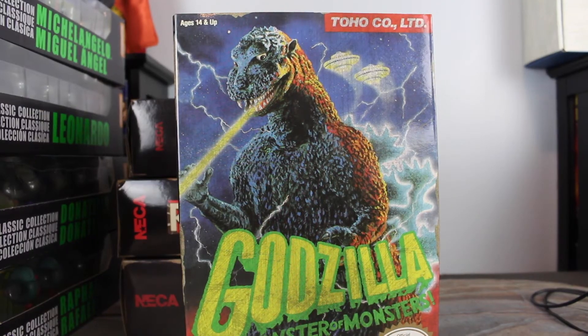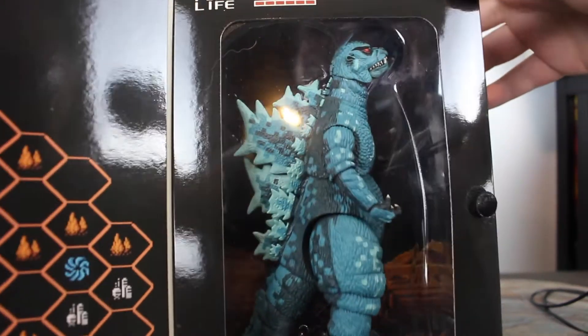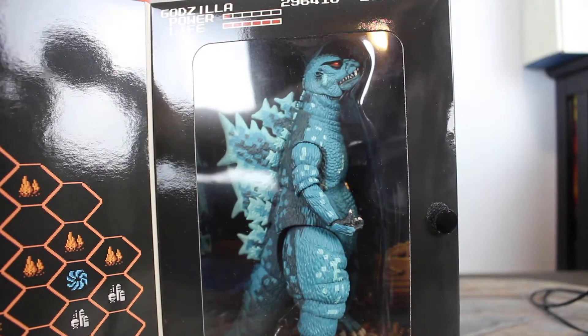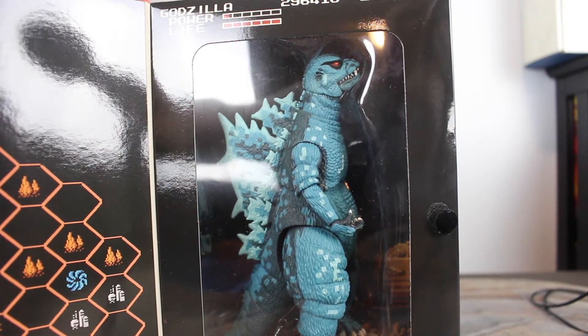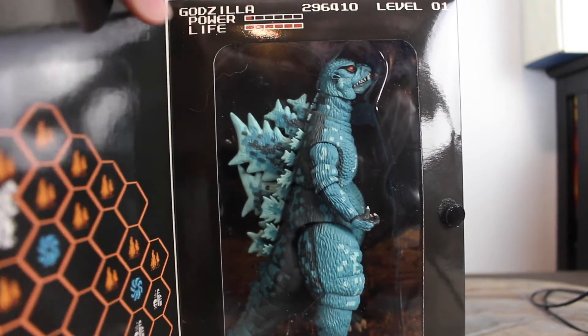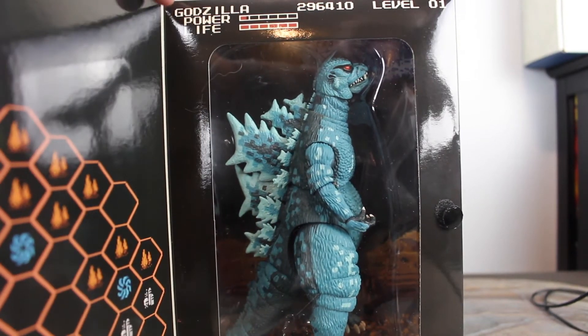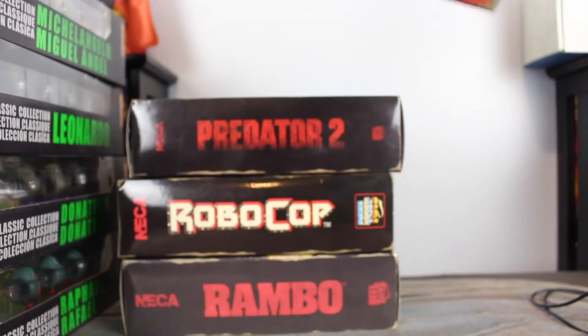Arguably my favorite figure from this entire collection is the NECA Godzilla one. It looks so good, so nice. I need to pick up a lot more of their Godzilla stuff — I really think it looks cool. They do Godzilla in a way I didn't really know I liked that much, but man, it just looks great. The colors are perfect, the body sculpt is perfect, and I love the box art for it. These figures are just so cool and everyone should pick them up.